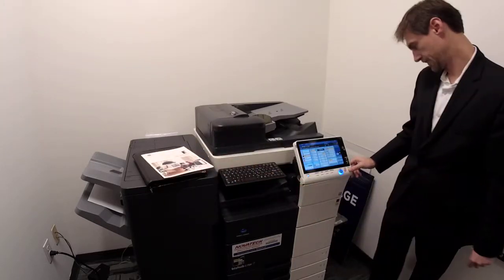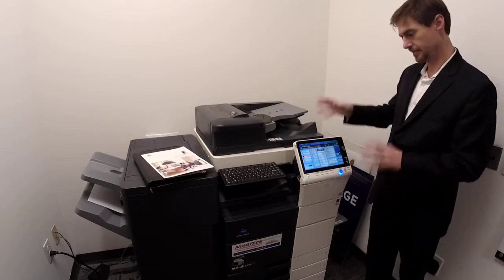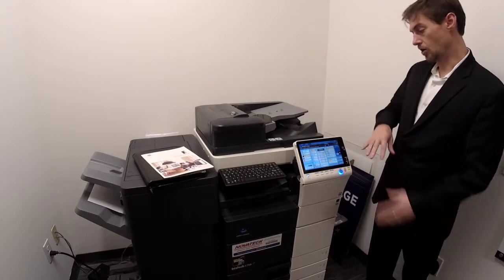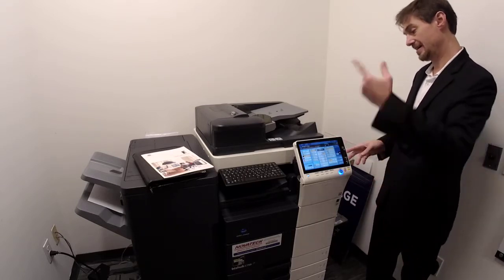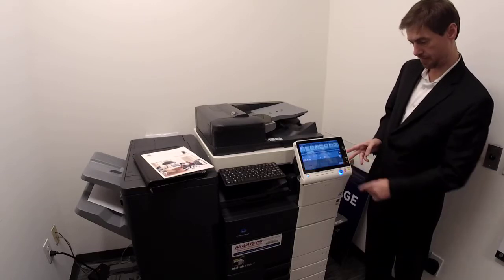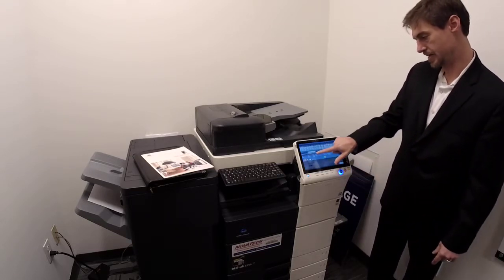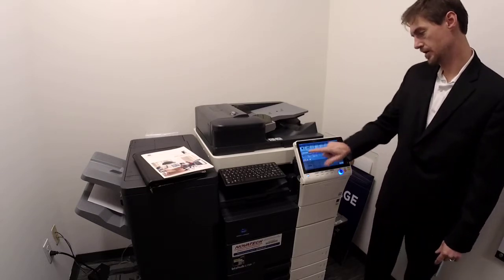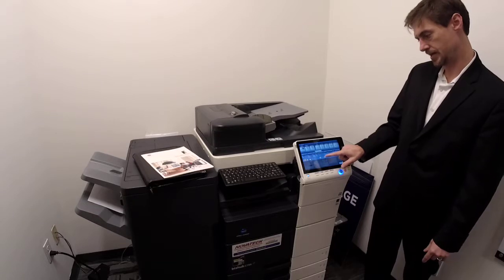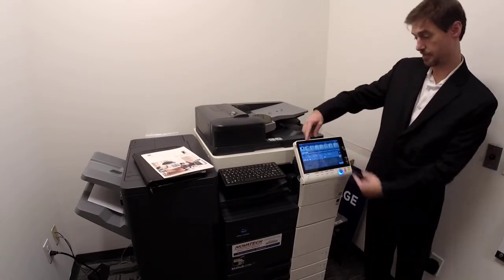That's the basics of copying, finishing, etc. — most of the stuff you'll use on the copy and print side. All of those functions and everything the machine does is under the application button. It brings up a different menu, which is a full menu you can use like an iPad and scroll all the way across. You can go to different chapters and sections or use the arrows. The first one is basics — everything that was on the basic screen.